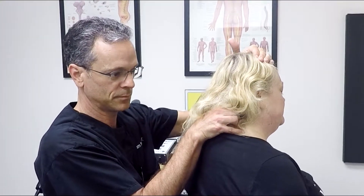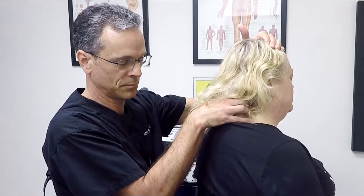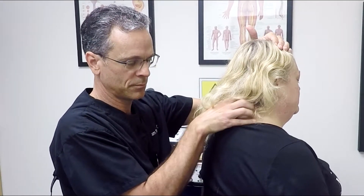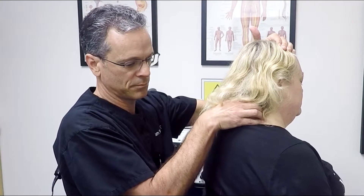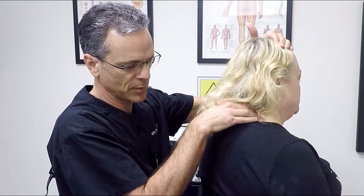Right in there. Is the left side worse, or is the right side worse? I feel like the right side is worse — it's more painful.